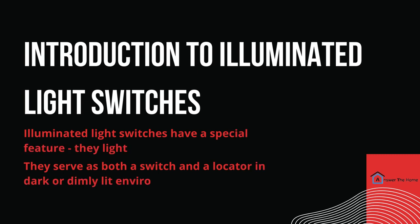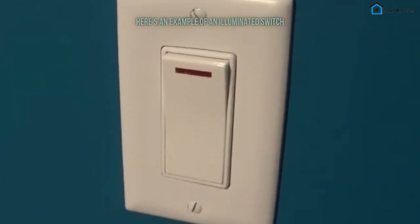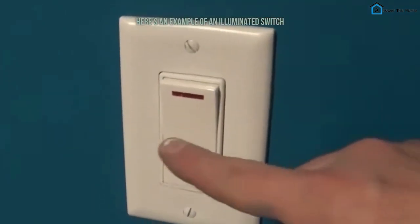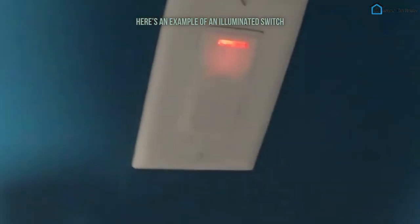Unlike traditional switches, these have a special feature — they light up. They serve as both a switch and a locator in dark or dimly lit environments. The usual color you'll see is orange, but sometimes it might be a different recognizable shade, like red.